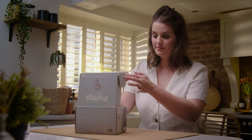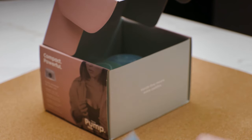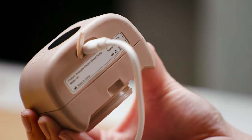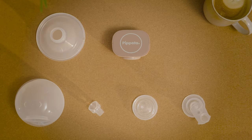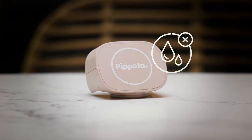Everything you need to get started with the Pupetta Pump is included in the box. Within the box, you'll also find the manual and spare parts. Before your first session, make sure you charge the Pupetta Pump fully for the best battery life. Also clean and sterilise just the washable components. Remember, the Pupetta motor should always be kept dry.